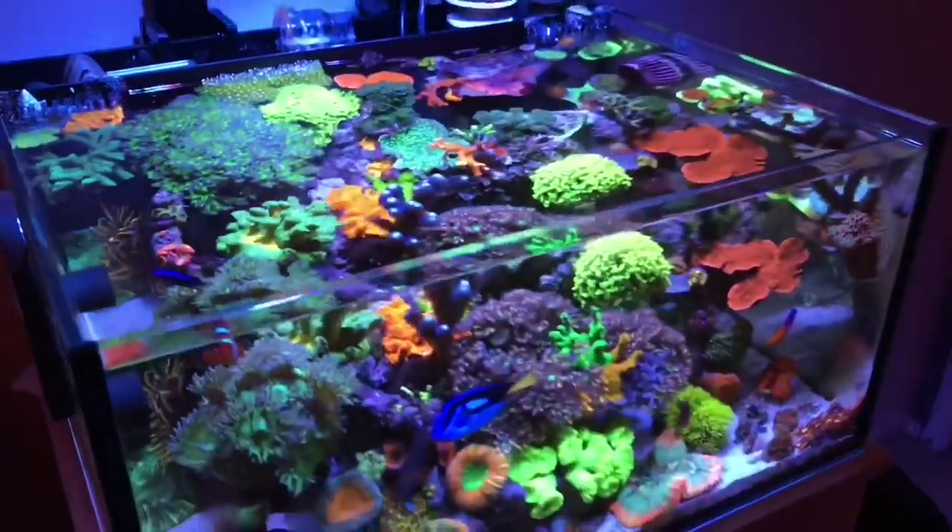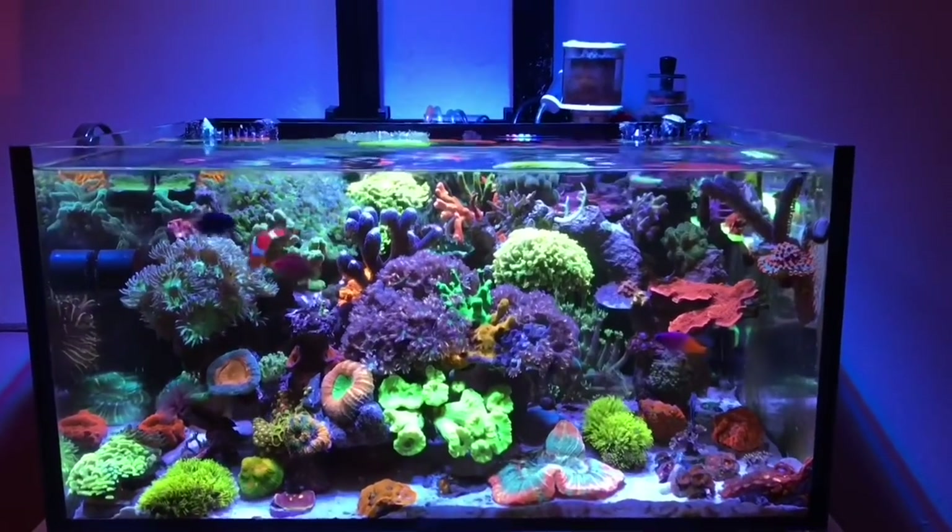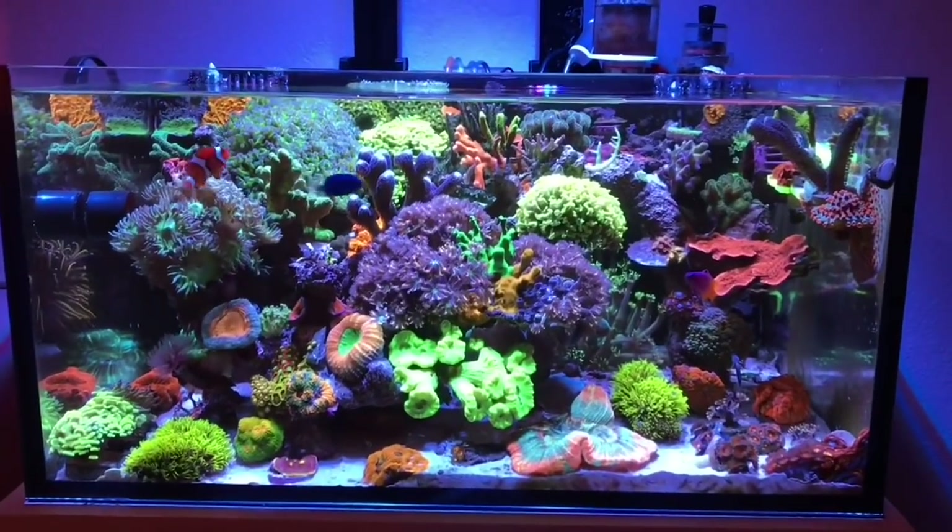My hope after all this is that you guys really put some thought and creativity into the scape you're designing for your tank. Alright guys, let's proceed on to the rest of the aquascape video.